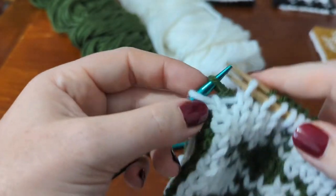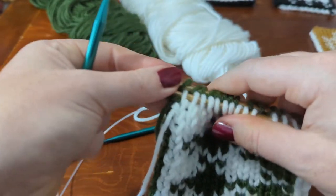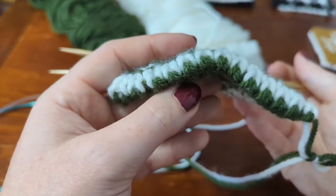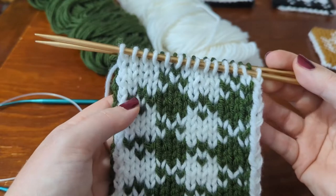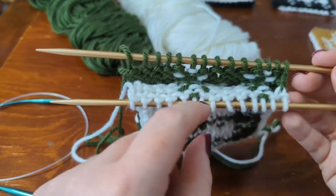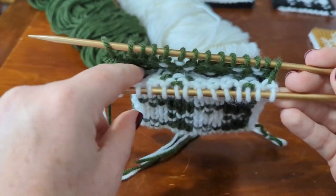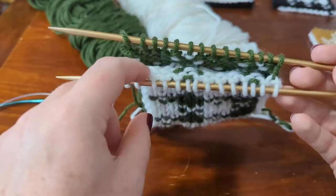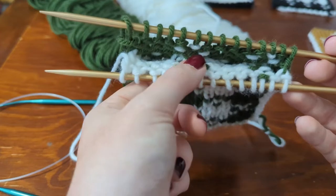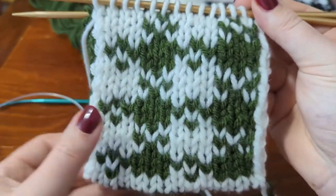There are many different ways to bind off double knitting — this is just one way, and this is the way that will mimic the cast-on that we used, so it will look like this edge. I have all the white stitches on one needle and all the green stitches on the other needle. You can get a glimpse here at the inner workings of double knitting: when you're knitting in the main color, it creates two separate pieces of fabric, and every time you swap colors, it connects the two pieces together. It's quite a clever technique.